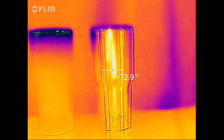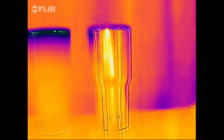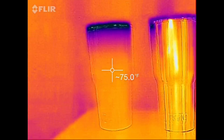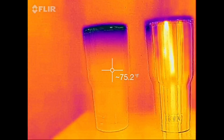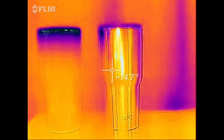The numbers are really close. Any temperature difference is basically the air temperature in that room being absorbed by the powder coating.